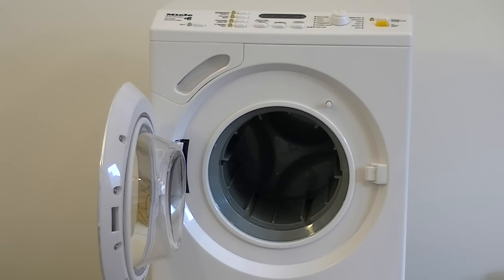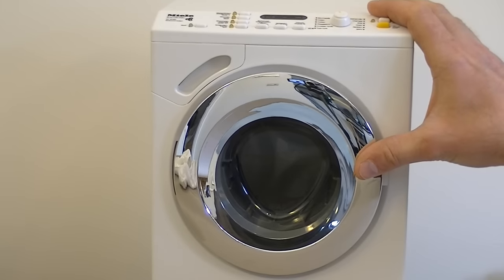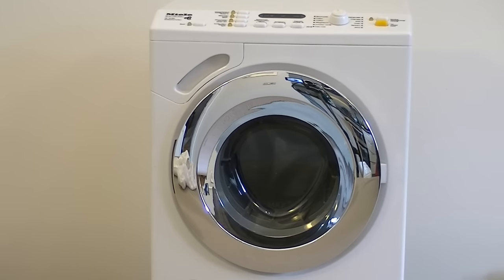Well that just about concludes my video for this toy Miele washing machine by Theo Klein. If you like this video please subscribe because coming up very soon on my channel I'll be reviewing a Miele toy dishwasher and possibly some more toy appliances, vacuum cleaners and washing machines for your entertainment. Also if you like vacuum cleaners you'll find plenty of different floor care reviews on my channel iBasiak. So until the next time, thanks for watching and I'll see you soon.